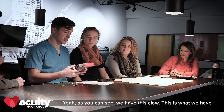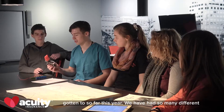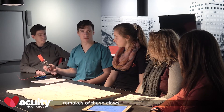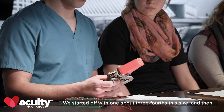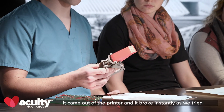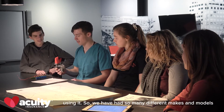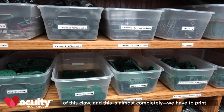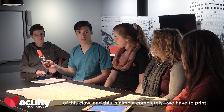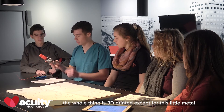As you can see, this is what we have gotten to so far this year. We've had so many different remakes of these claws — we started off with one about three-fourths the size, and it came out of the printer and broke instantly as we tried using it. We've had so many different makes and models of this claw. This is almost complete — we have to print out a few more parts, but the whole thing is 3D printed except for this little metal piece in here.